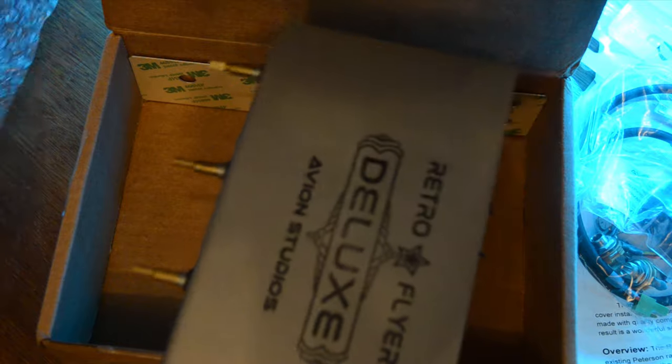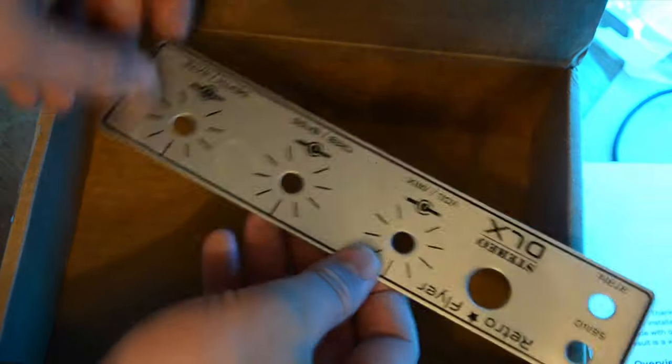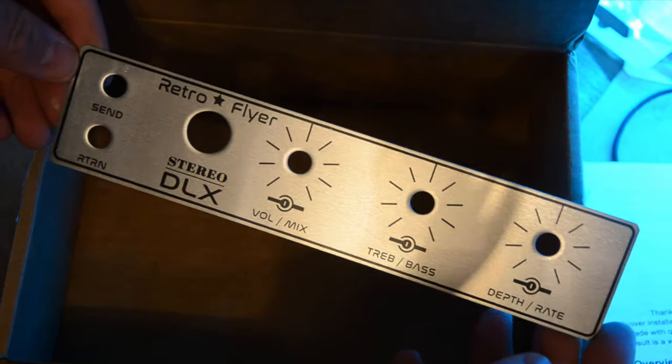Just a heads up: this is not going to be a review of this preamp. I'm only going to install it. To review it I really need to play with it for a while, get to know it, know all the features inside and out, and give it a fair critique — and I'm not there yet.